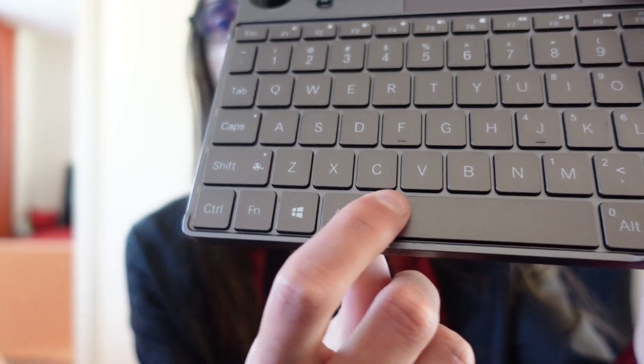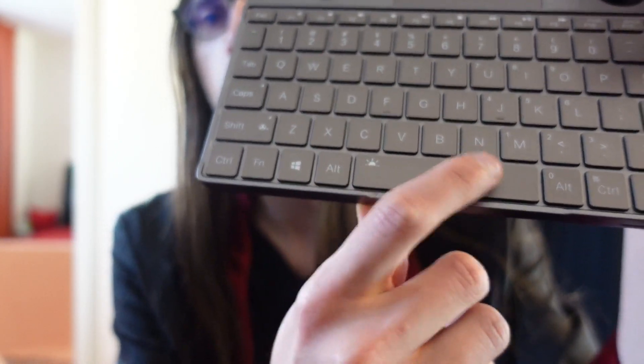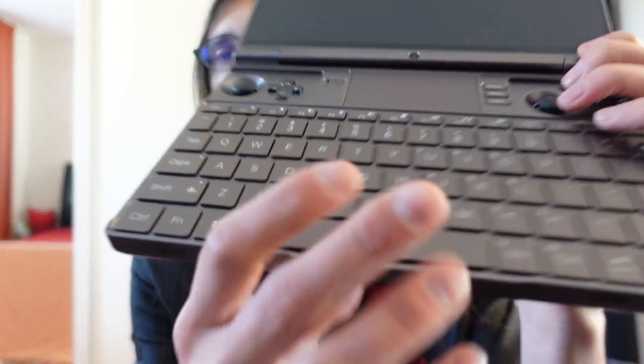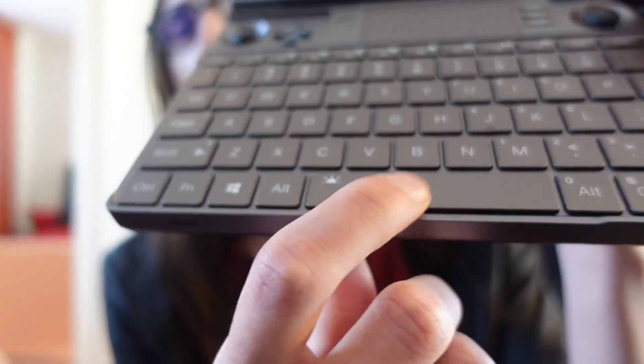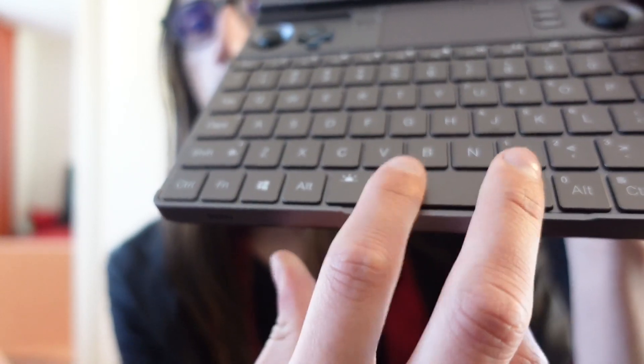Detaching the spacebar is a little bit more tricky than detaching ordinary keys, as there are two metal stripes running across the length of the bar. The spacebar is attached at multiple locations to those metal pieces. This design makes the spacebar nice and sturdy, feels the same no matter where you press it, and prevents it from wiggling around.